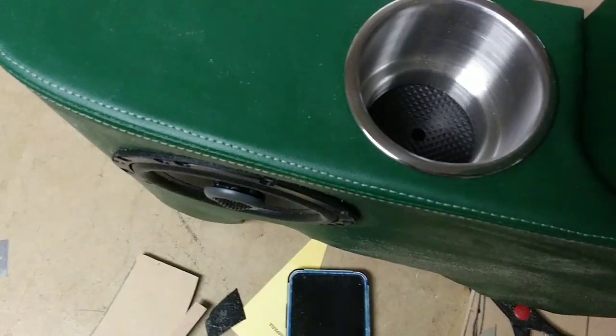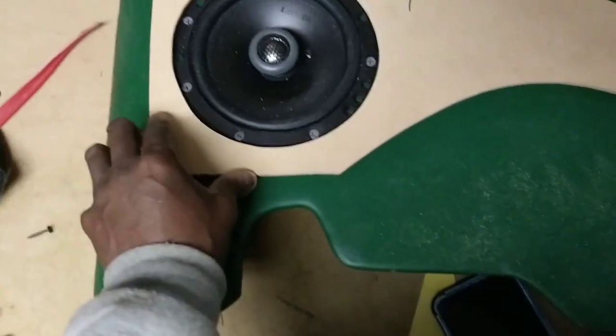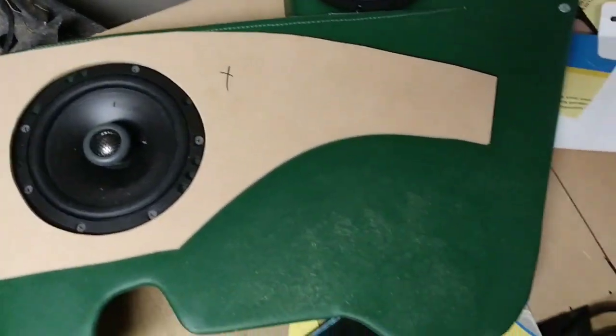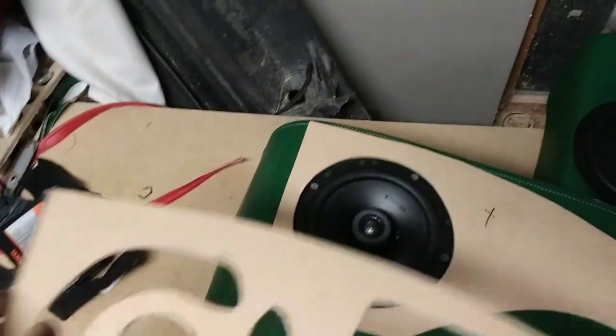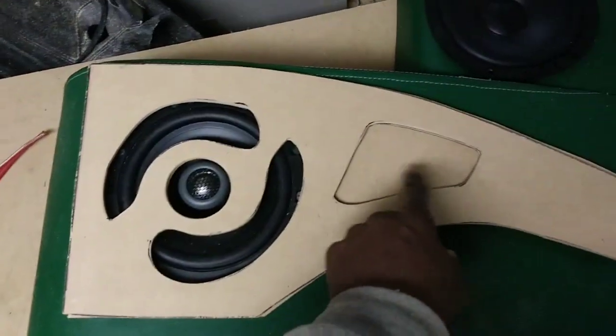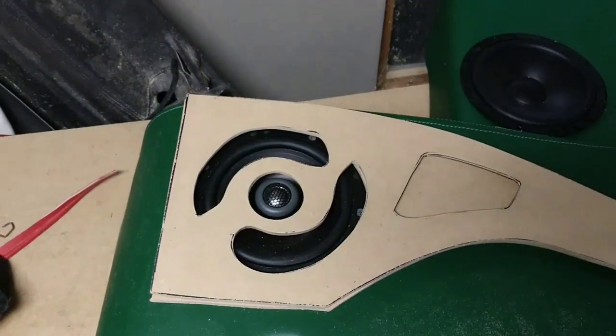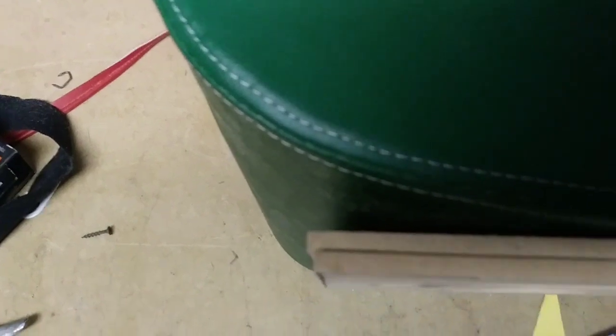I couldn't just make a regular speaker grill. This has to fit around the speaker, and you have to have the top part, so I have to do it in layers — this part goes over there like that, with grill around there. But even with that being done, if I screw it in tight it still won't bend around that corner.